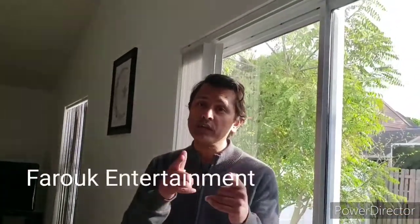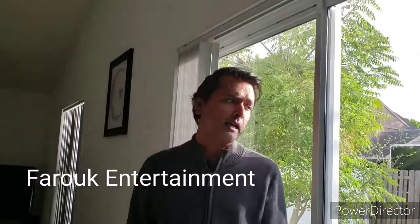Hey everybody, thanks for tuning back in to Farooq Entertainment. I have a situation with my fruit trees — not all of them, but one in particular is really an issue.